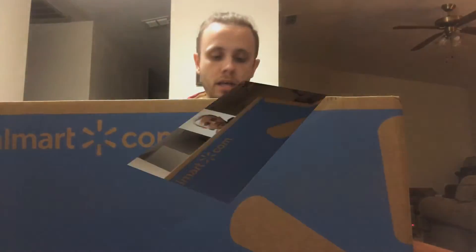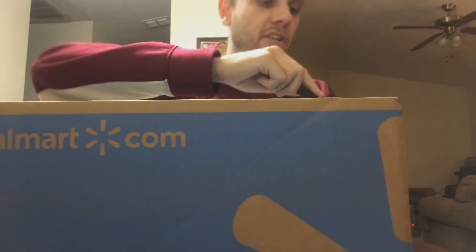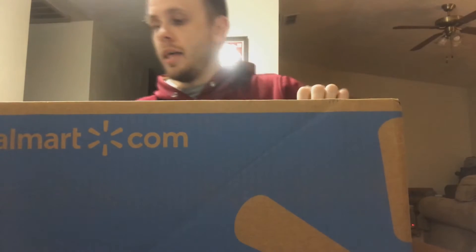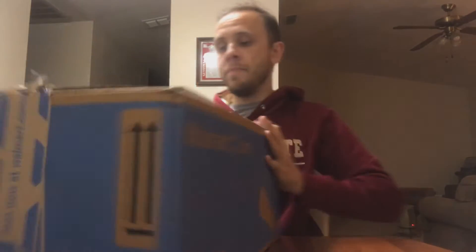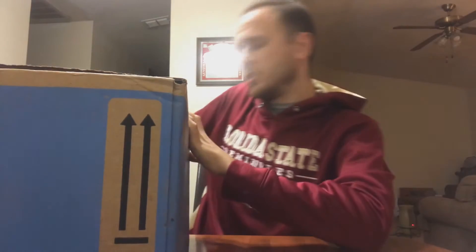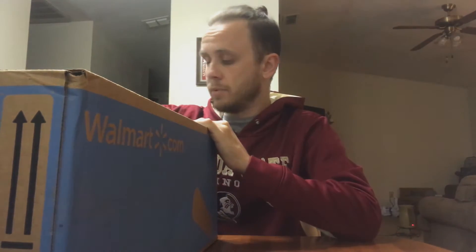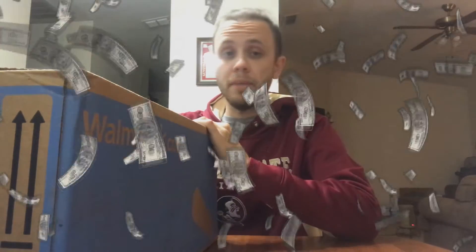It's from Walmart — got kind of a good deal on this item. It was a little delayed; it was supposed to be here yesterday but didn't arrive till today. I contacted Walmart support and asked them why it was delayed, and they weren't really sure, so they gave me $25 off, which was pretty cool.